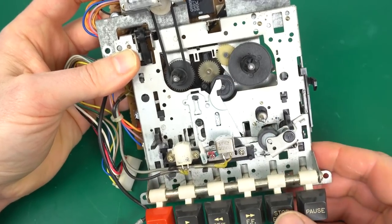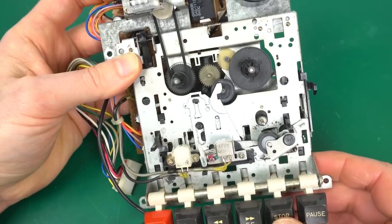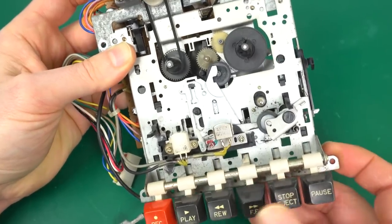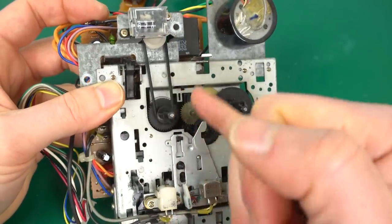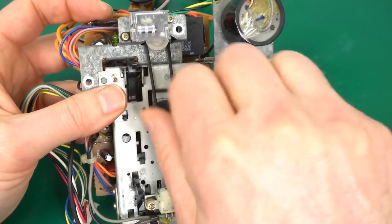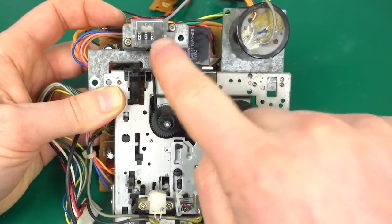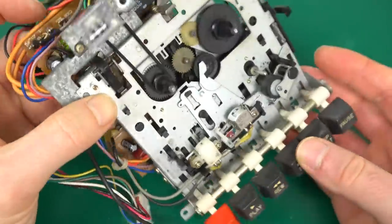I don't think we have to replace anything with the rubber ring either — so far this has been in really good condition. All these buttons work. There's another rubber belt in here just to move the counter numbers, and those work fine. And then what we're missing is the reset button, so we'll look into adding that at the very end.